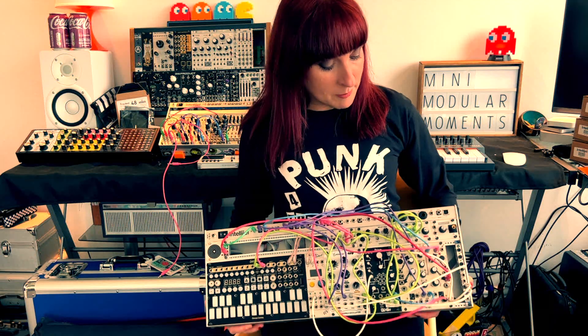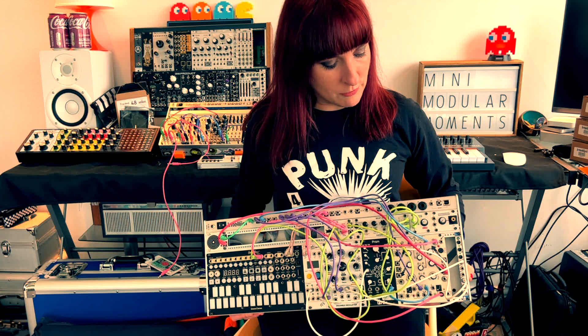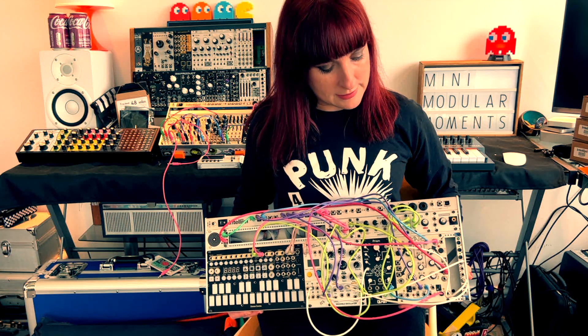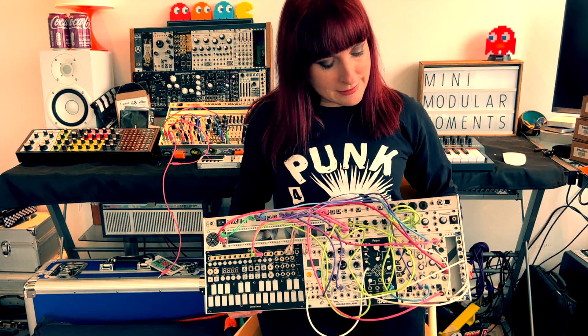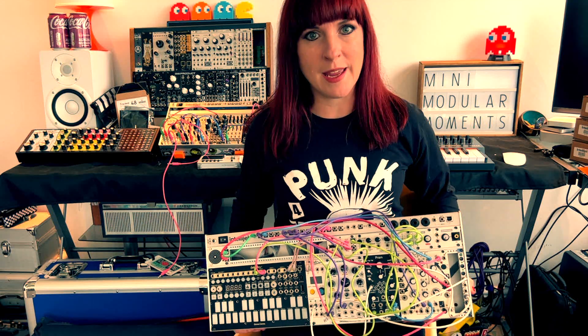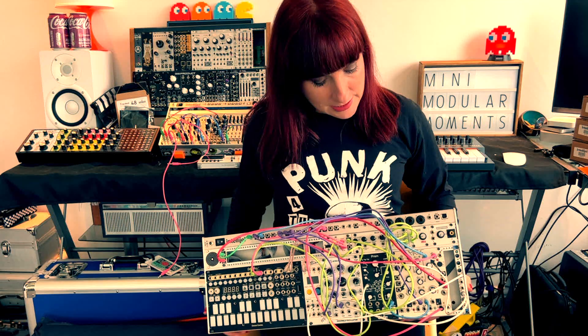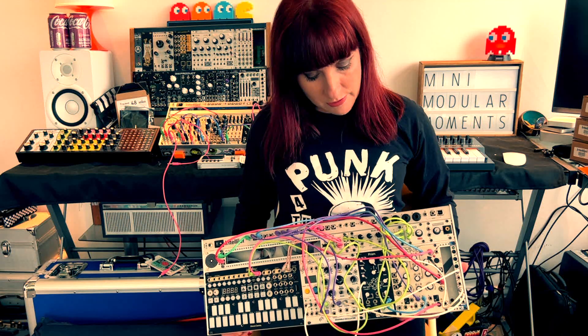At the moment I'm using Maths, but in quite a basic way — only using it for an envelope and two attenuators, so it's taking up a lot of real estate space. I've also got the WMD Javelin envelope which is 6 HP and I want to throw that in the case. So I've decided I'm going to replace Maths with Javelin so that I've still got an envelope.